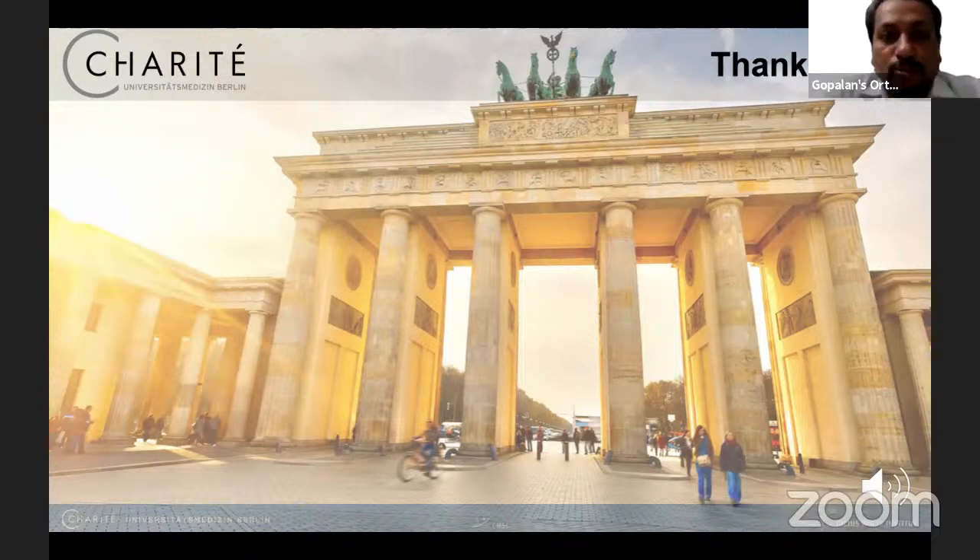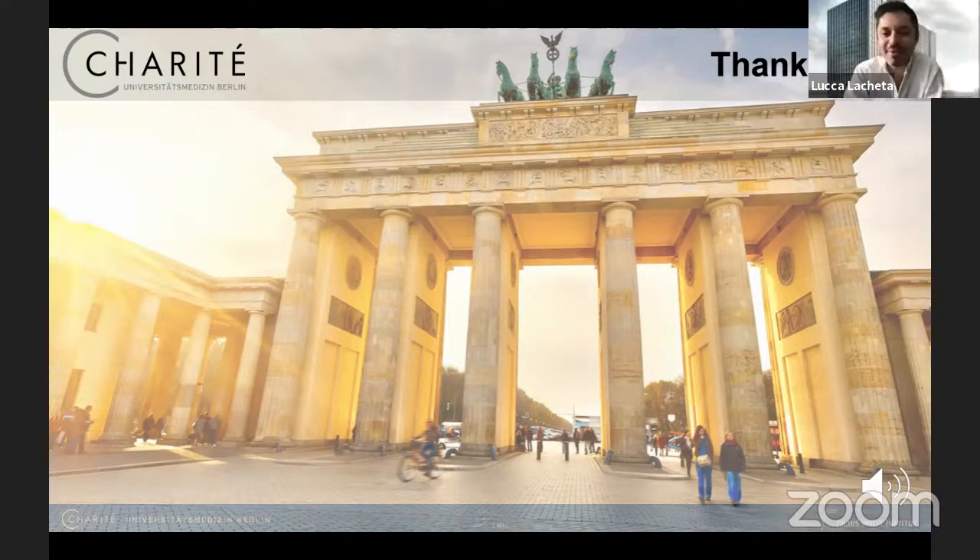Thank you, Luka. I think that's all the questions we have for this session. Fantastic lecture — you've really addressed the real problems of SLAP. Thank you so much for joining. Thank you for having me.